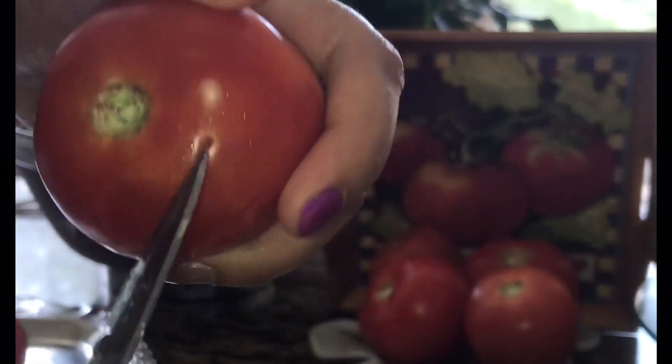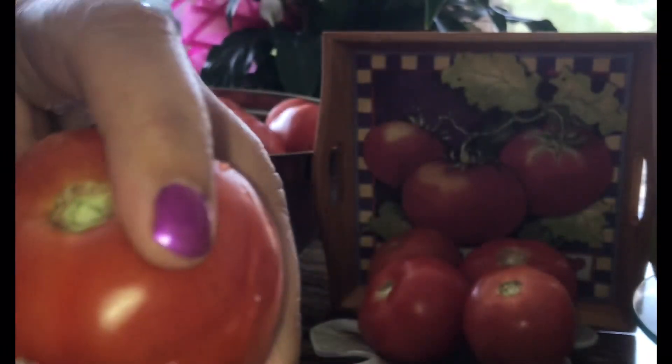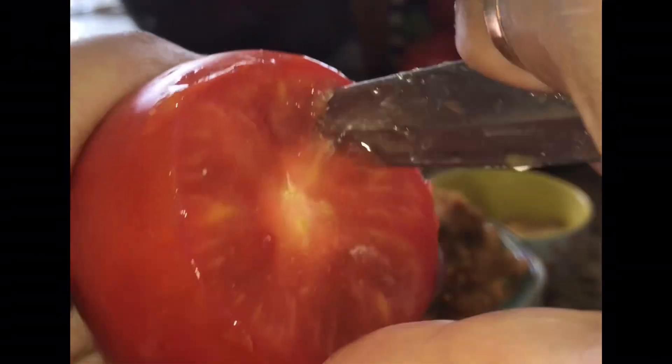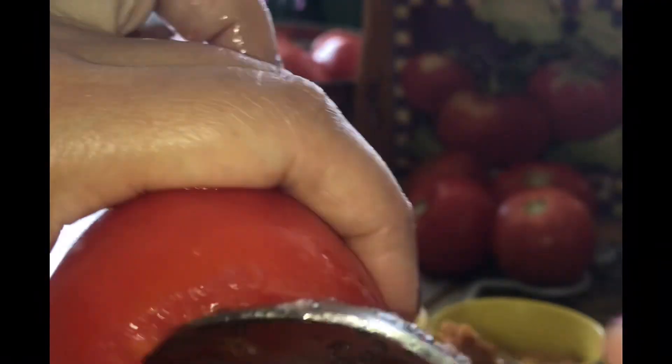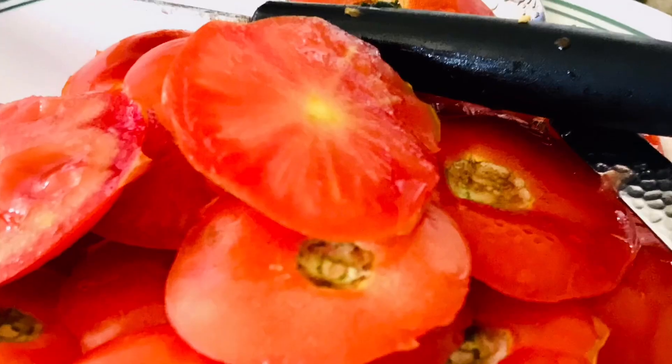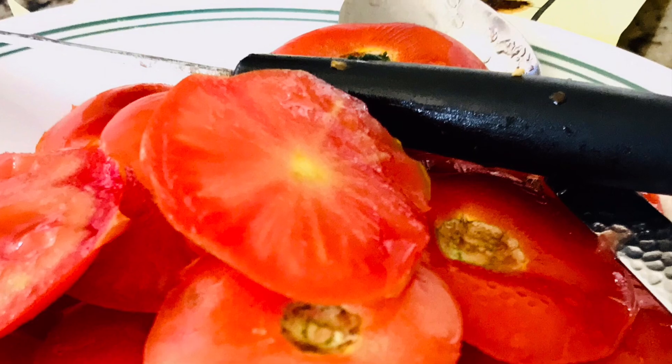Let's scoop out the tomato pulp next. Cut the upper cap and hold the tomato with one hand. Start removing the pulp with the help of a knife, spoon or finger. Scoop out all the tomatoes with the same procedure and remove all the pulp, which you can use in some other veggie dish. Keep all the caps aside — we can use them later to cover the tomato.